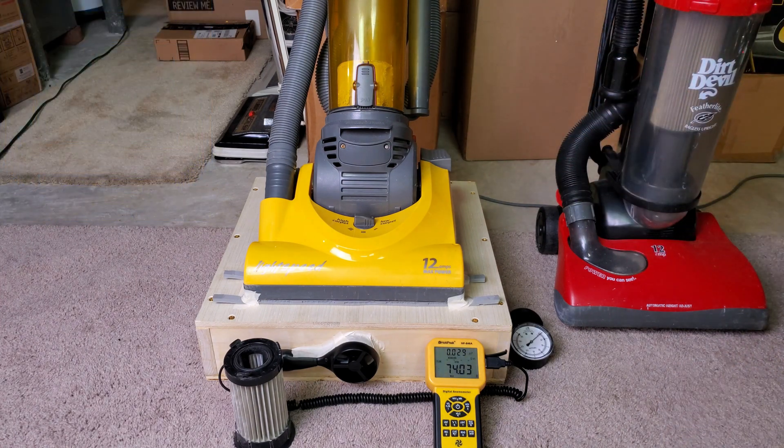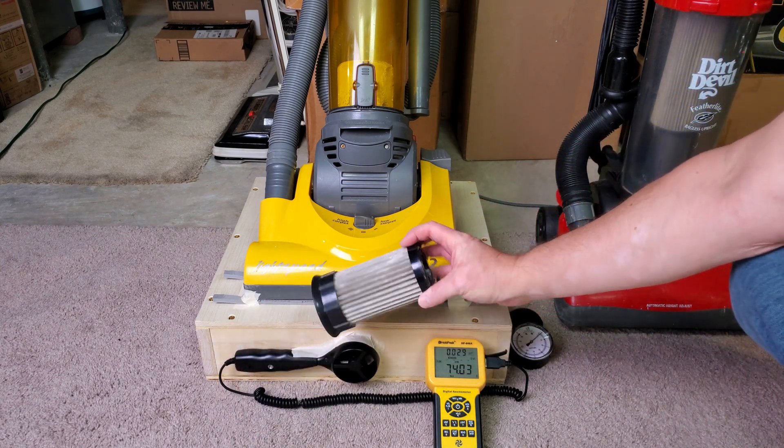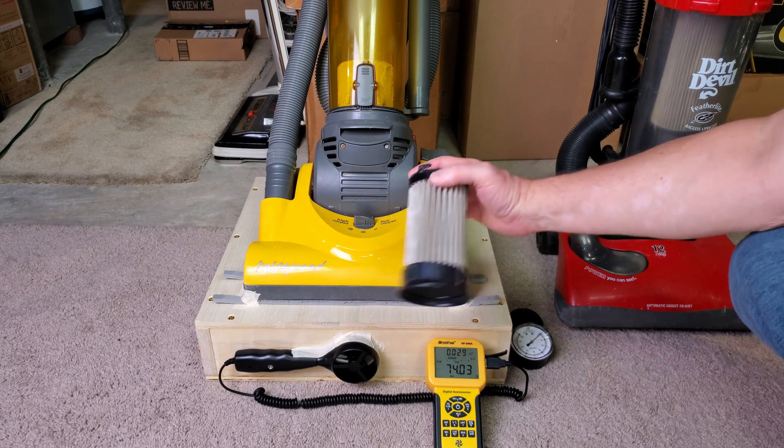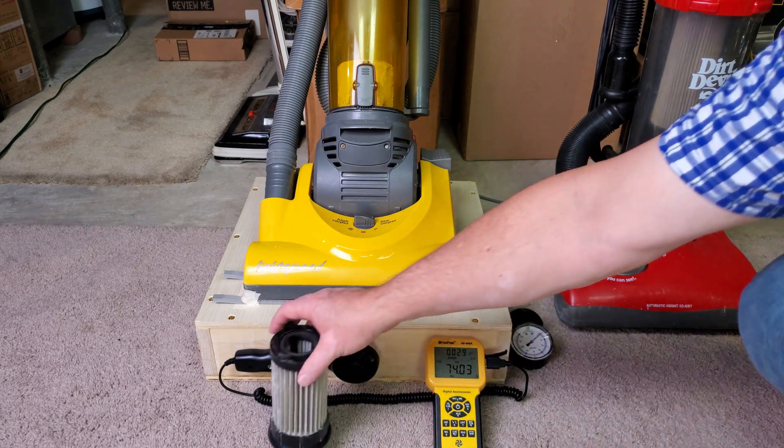Just when you think you have the highest reading, it bumps up a little more. So this filter right here, in its current condition, fully blown out, sucks down about 11 CFM.